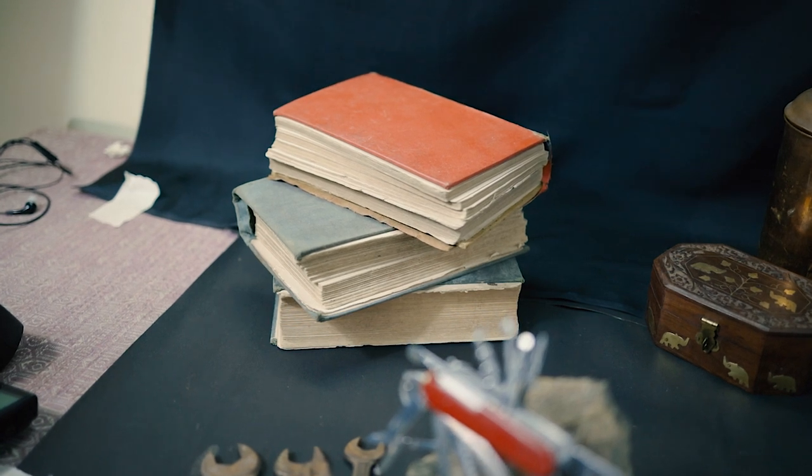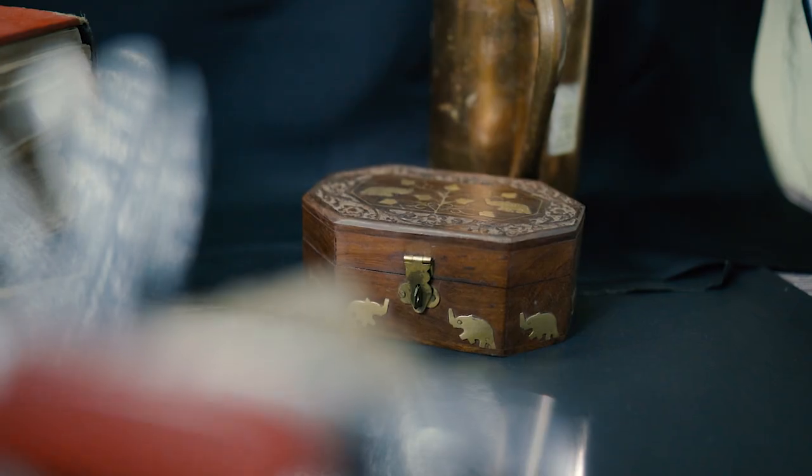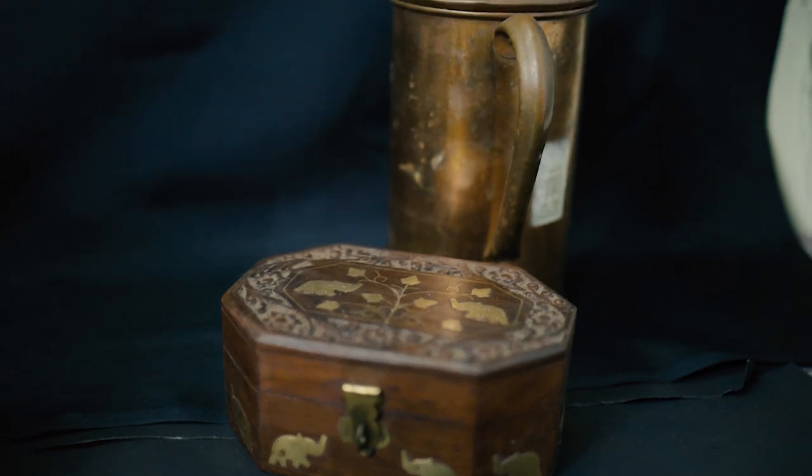For the backdrop I'm using two black chart papers and a black cloth. For the background I'm using three old books — brown, copper-tinted, coffee-colored books — along with a rock, a box, and a copper cup to fill the empty space on the right side.